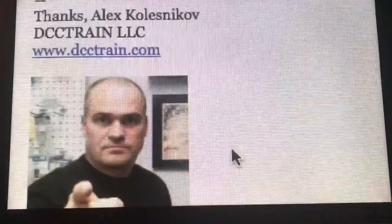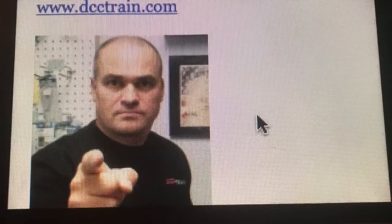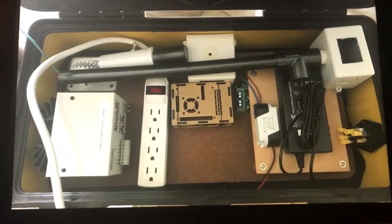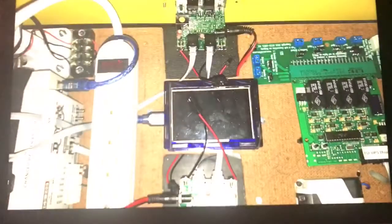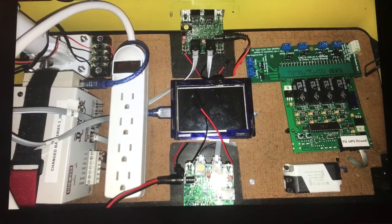Again, thank you Alex and Steve for helping me out with this project. The next up and coming set of instructional videos will be an advanced, step-by-step description of how to build a compact, portable command station for use in larger train shows that can run both DC and DCC trains.